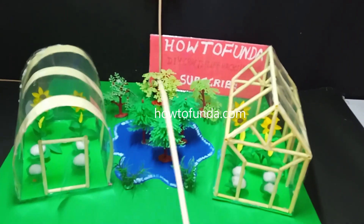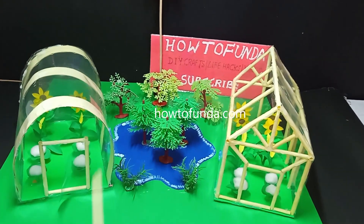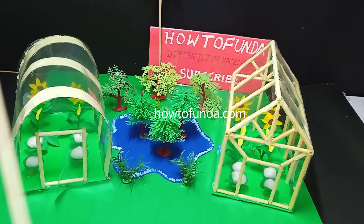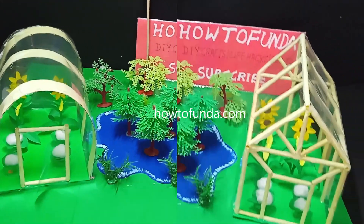By using greenhouse farming, we can get good quality products and increase the overall yield of our agricultural fields. That means we can earn more money out of this greenhouse farming.